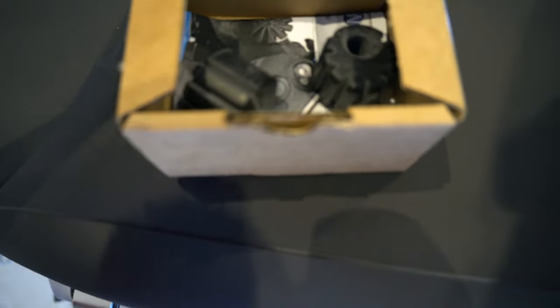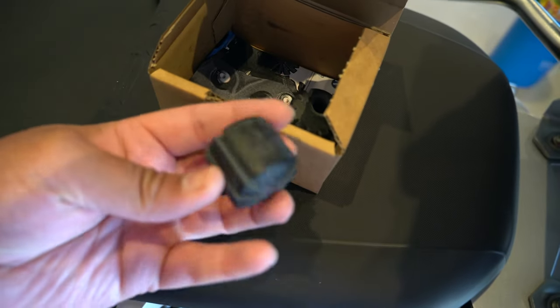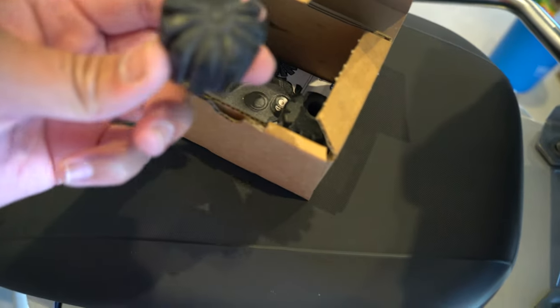Let's go ahead and install these on the motorcycle. What comes in the box are these two rubber bushings, and that's all that you need to replace them. This is how they look — they have a little bit of shaving on the top, and that's what lowers it.